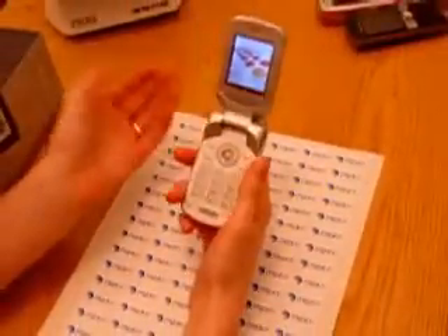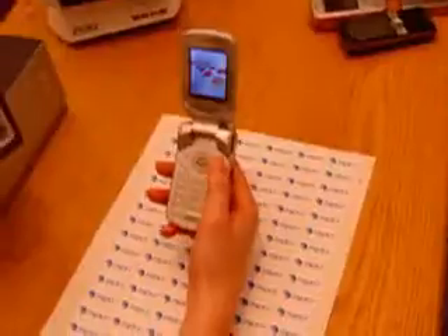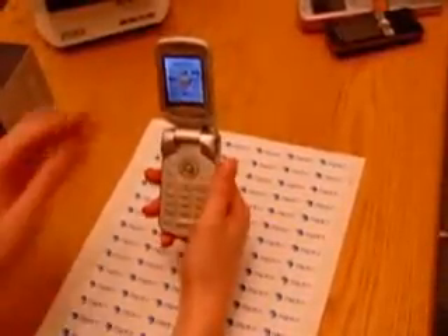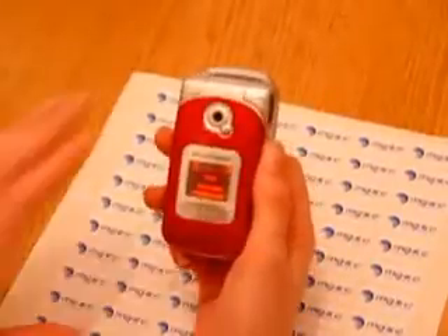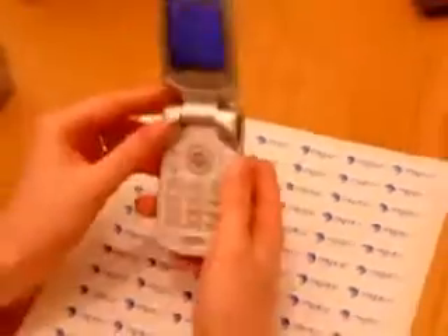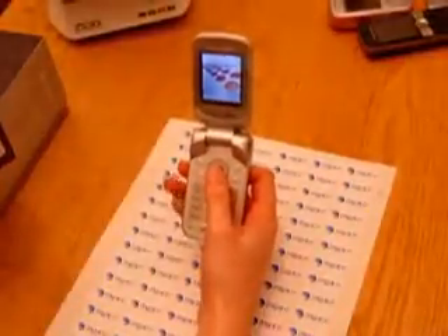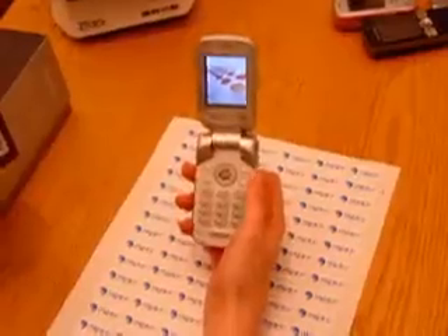It's similar to other Sony Ericsson phones in its functions, and the functions are very nice. It supports video recording with the inbuilt camera — you can see it here — and you can take pictures, of course. You have a media player and Bluetooth, and you can also send SMS and MMS and all the key functions you need.